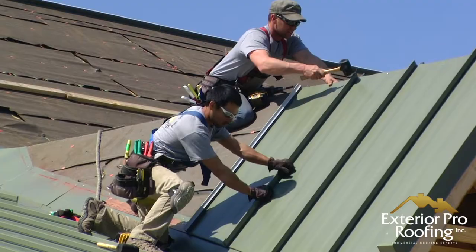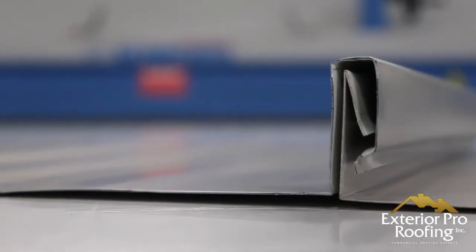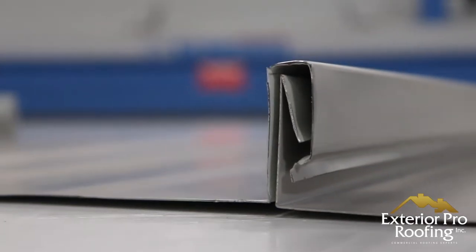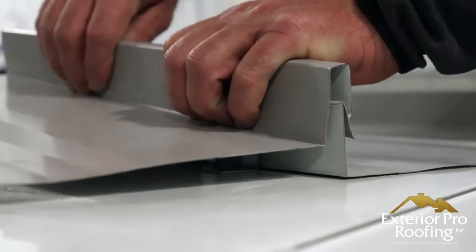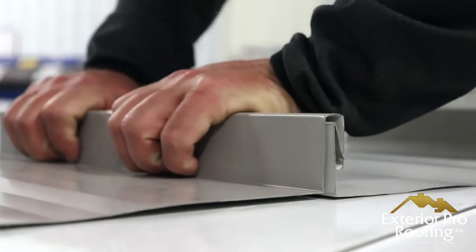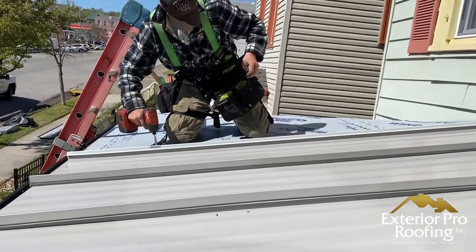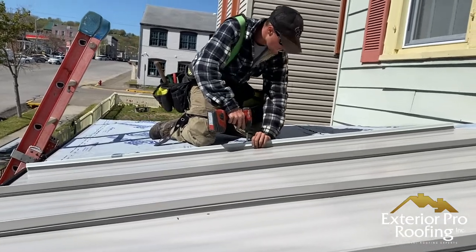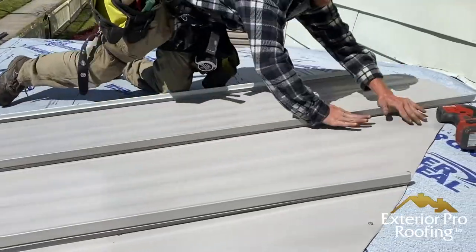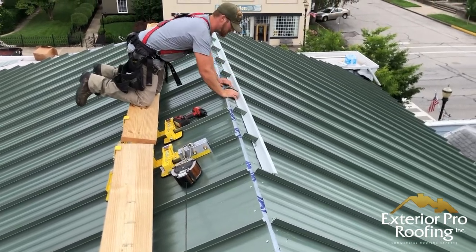As you install the roof you add more clips and snap on more panels, with no exposed screws. When you move from corrugated up to snap lock it's a big increase in quality because you get rid of the exposed fasteners — you don't have any screws to leak. No exposed screws and no leaks in the future on those screws — that's a really big selling point of a snap lock panel.